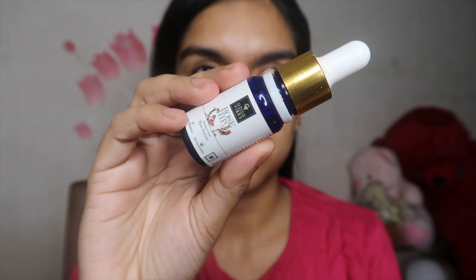Firstly, I'm going to go in with a serum because I have a very dry face right now — it's winter. I'm going to concentrate mainly towards my eye area, a little bit on the forehead, and also on the cupid's bow area, because these areas really get dry in winter.